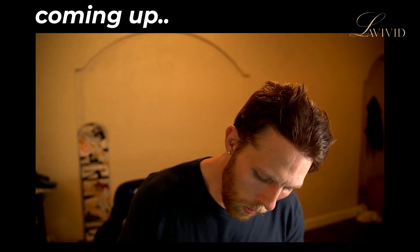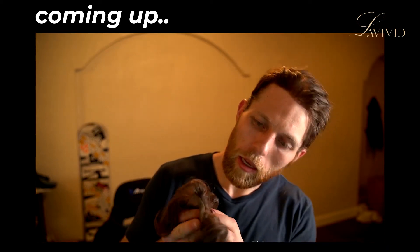The front hairline, if I say so myself, is really, really good. Ladies and gentlemen, the time has come. We have our very own custom unit.